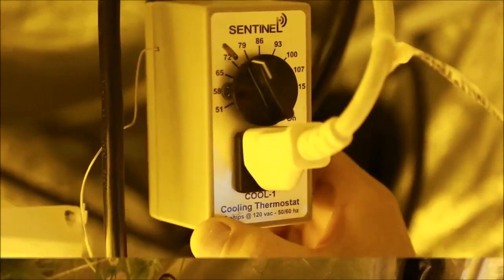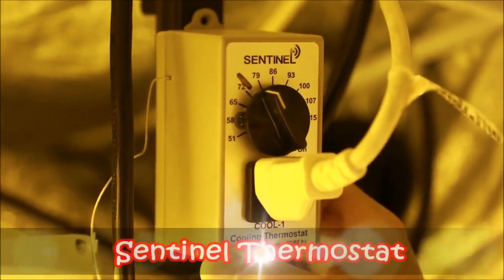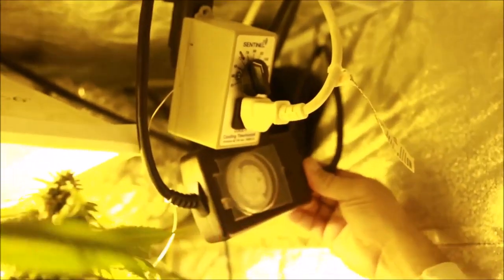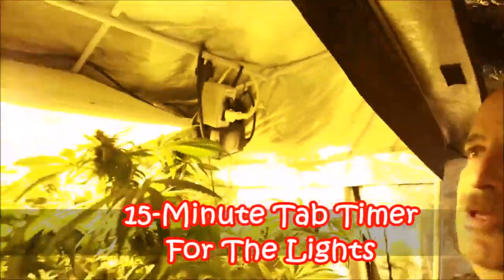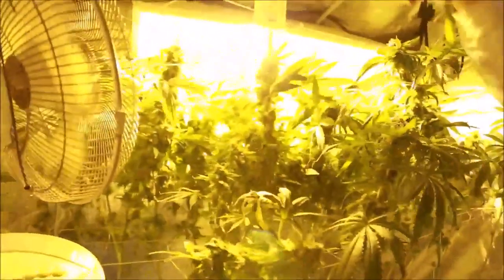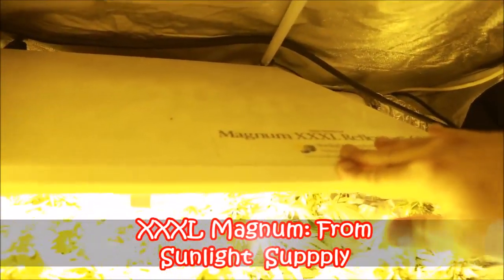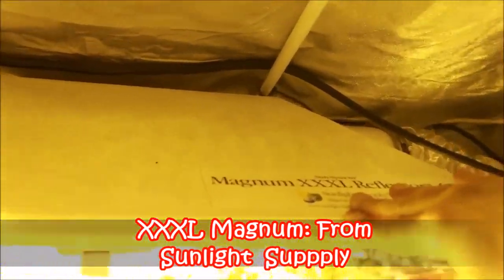He's got a Sentinel cooling thermostat — this turns the fan on and off as a timer. You can see he's got a thermostat up here. Check out the hood — it's a Magnum Triple XL.